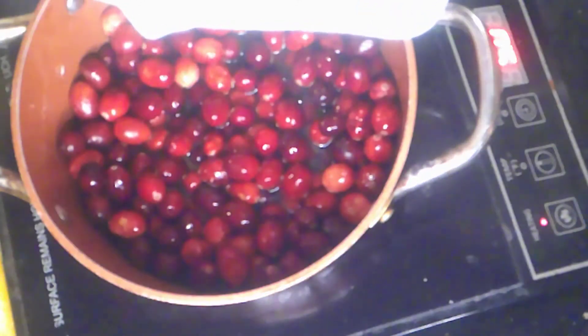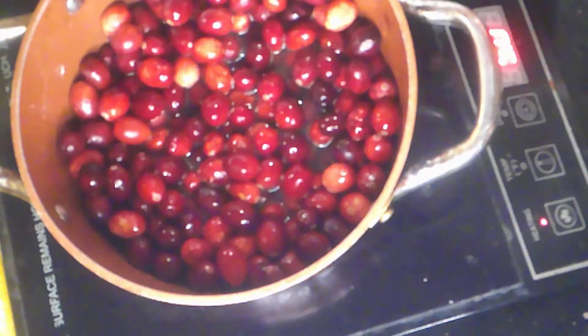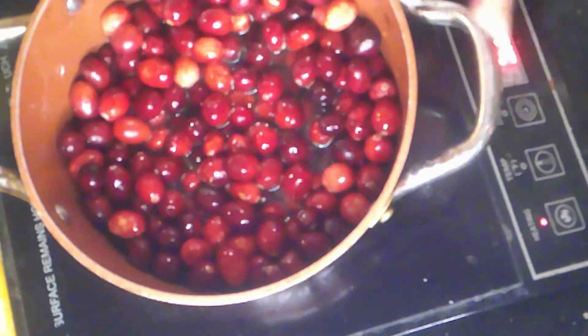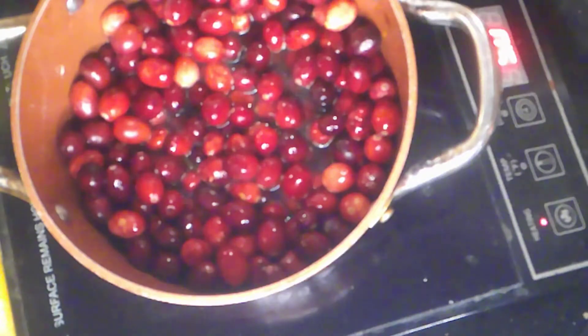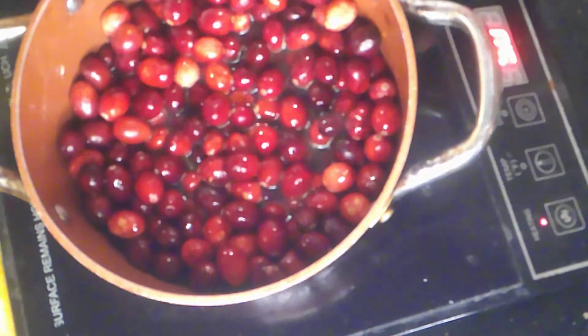Yes, I am going to measure the sugar out, Stuart. I'm very light on the measuring, which is why we usually wind up with what feels like 90 pounds of cranberry sauce — because I didn't get the sugar-to-cranberry ratio right.